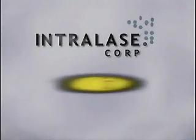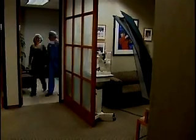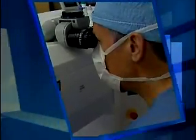Thank you. We got the left eye. Now let's do the right one. Oh, look at that. Perfect. Good job. All right. All done.